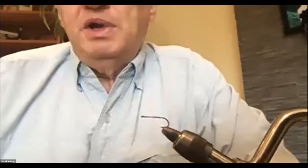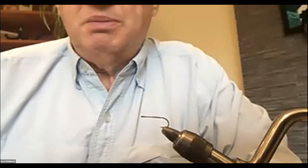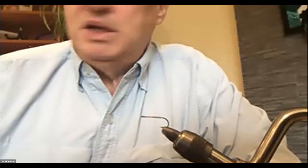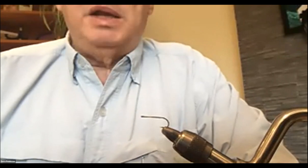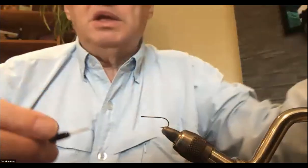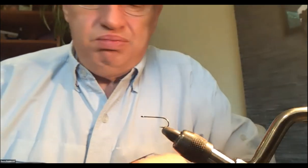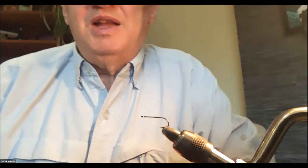In the renegade, one of the hackles is a grizzly and in the other it's both sort of a furnace color, but they're basically the same other than thread. For the standard renegade I'm going to use a black thread. It's one of my go-to grayling flies but it's also a very good trout fly — any fish that feeds on the surface.